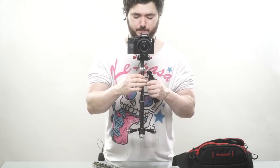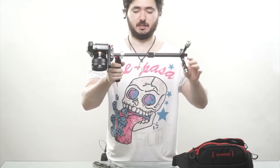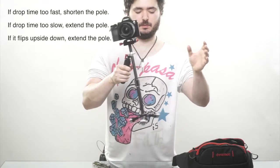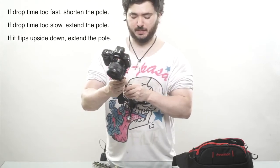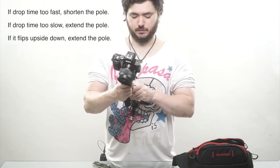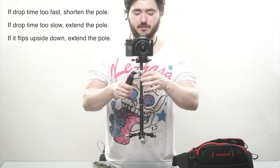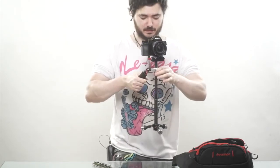This thing doesn't take very long to balance, so you can just balance it based on how it's floating. That's roughly correct. Now I'm going to check my drop time — I'm aiming for around three seconds. That's around two and a bit. I'm going to bring it up just a tiny bit, meaning shorten the pole just a tiny bit, which would allow it to drop a tiny bit slower. About two to three seconds drop time is fine. There it is — now it's balanced.